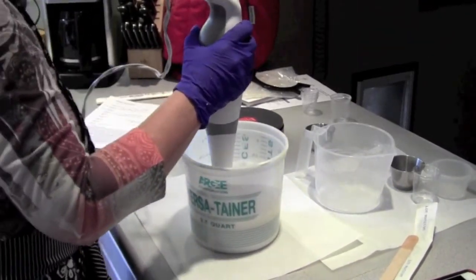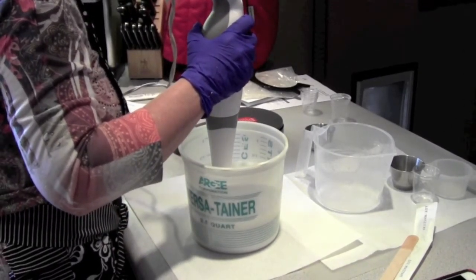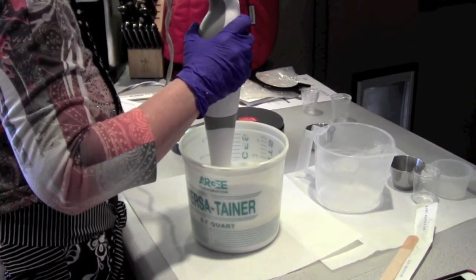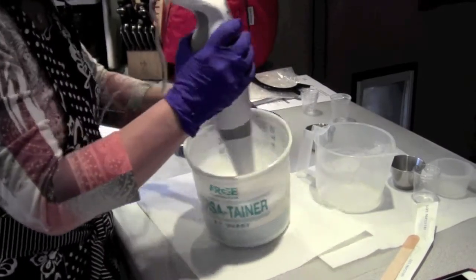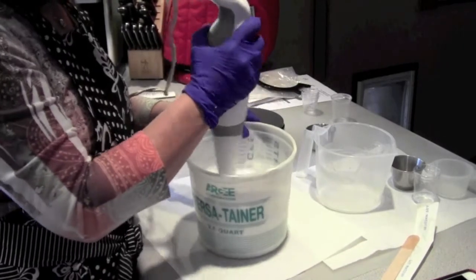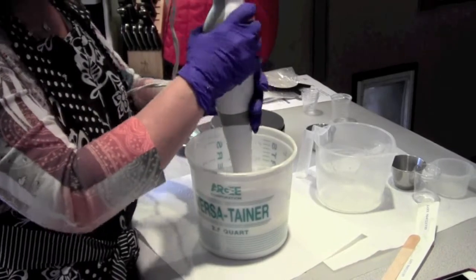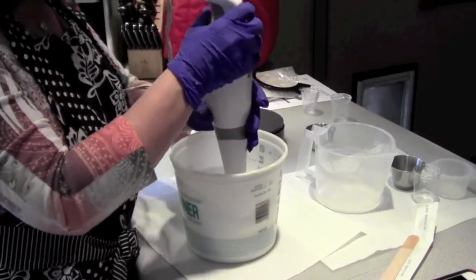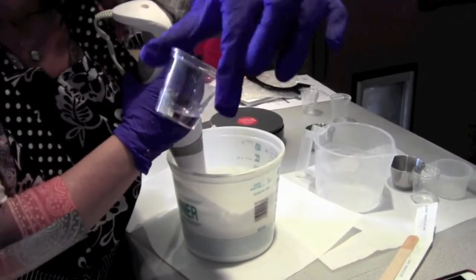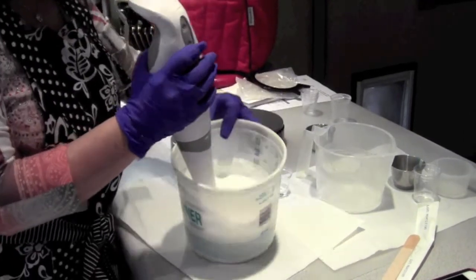I'm just going to give it a rest for a minute. I need to read something here to make sure I'm doing it right. When you see the butter start to thicken, that's when you add your preservative — or not. The customer wants it, so I'm going to add the germaben. It doesn't take much — this is all I'm putting in, just a little tiny bit for this whole bucket of cream.